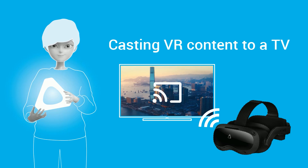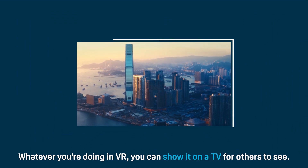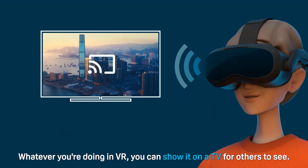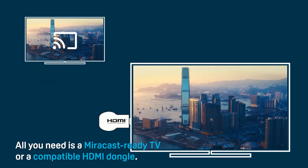Casting VR content to a TV. Whatever you're viewing in VR, you can show it on a TV for others to see. All you need is a Miracast-ready TV or a compatible HDMI dongle.